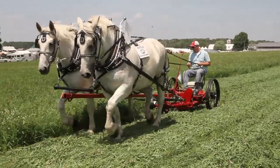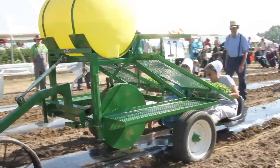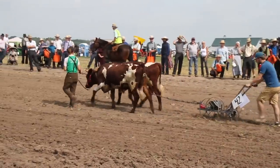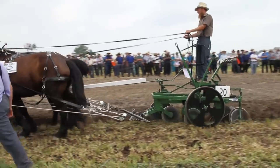Welcome to another episode of Rural Heritage on RFD-TV. Last week we looked at produce and haymaking equipment demonstrated at the 2018 Horse Progress Days held in Clare, Michigan. This week we turn our camera on traditional field equipment like spreaders, planters, plows, cultivators, and other row crop tillage tools.